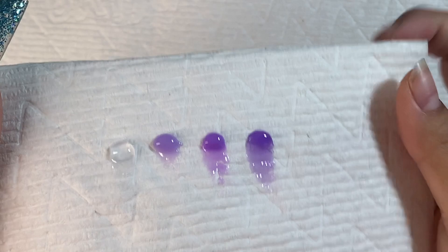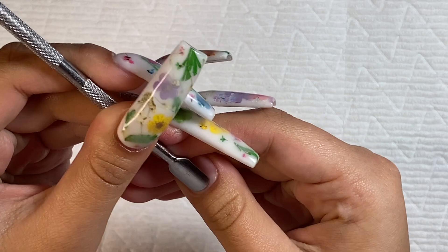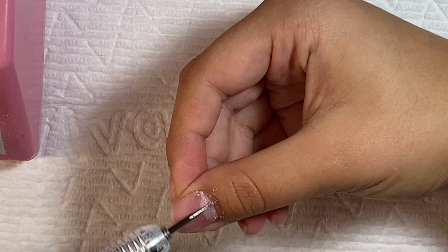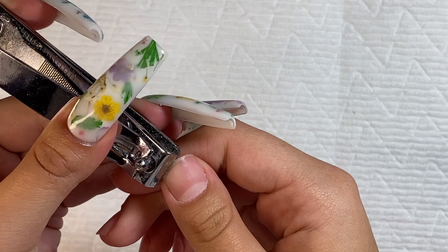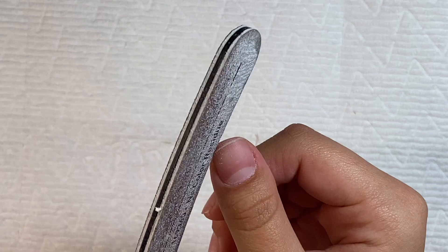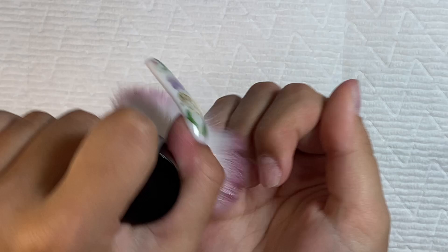Here are the color swatches, and let's get right into this nail set. Here are my natural nails. I'm starting off by pushing back the cuticles, using a circle bit on my e-file to remove excess dead skin on the nail plate. Then I'm taking my nail clippers and clipping down the growth of my nails, and using my hand file to smooth out the free edge as well as remove the shine from the nails.